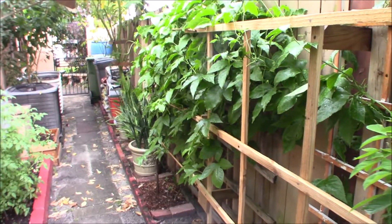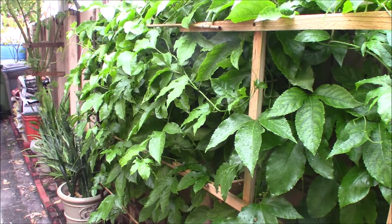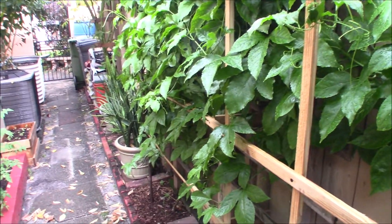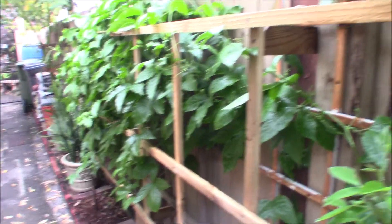Hi everybody, I wanted to show you my passion fruit — it's one of my favorite tasting fruits. It's kind of like a little bit of a guava taste with a little bit of sourness to go with it. That's kind of what I would describe it as, but it tastes really good.